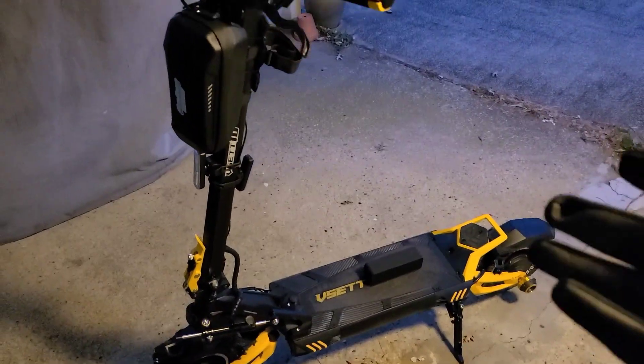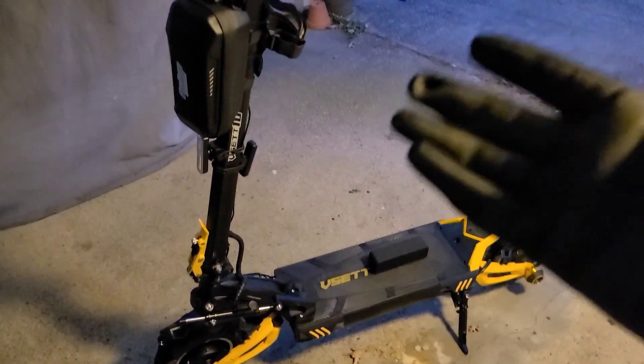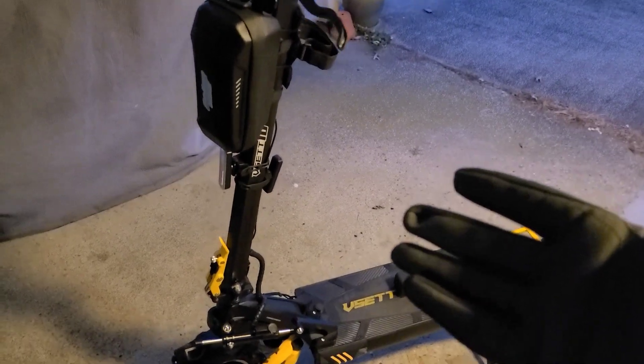I wanted to show a couple of the accessories I added on specifically, as well as from my other video where I showed some necessities. I do have those on here too, but I have a couple of pictures on this to show you real fast. So let's take a look. Here it is — the vset 10 plus — and a couple of the accessories I have on this one.